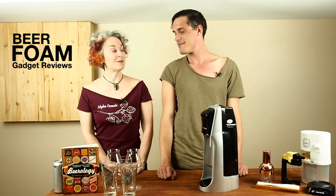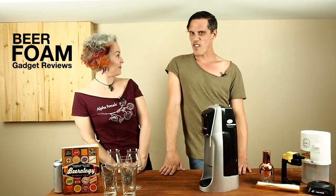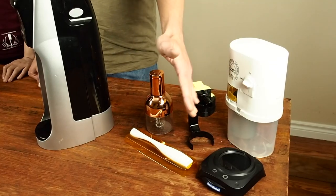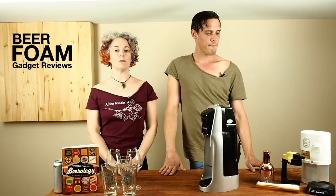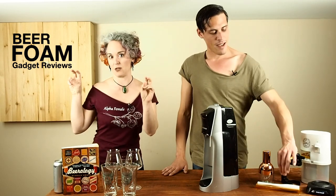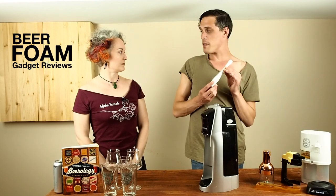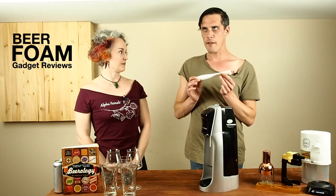So in this YouTube series, Matt and I are going to be playing with foam. In the next few videos, we will be reviewing the gadgets that are in the corner here, each of which was designed to improve the beer foam experience. And I'm very curious to see how this improves the beer foam experience because I'm getting a different vibe.